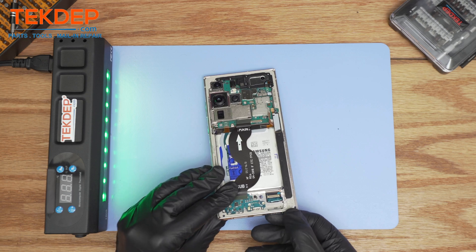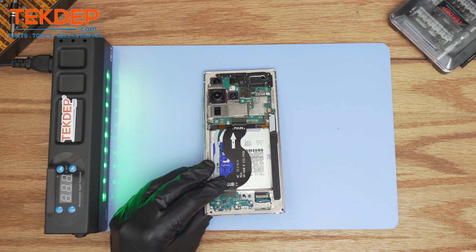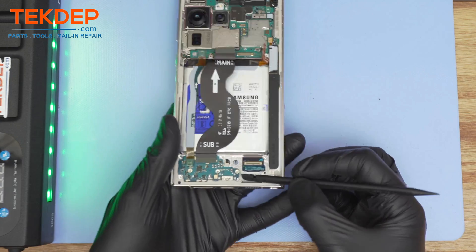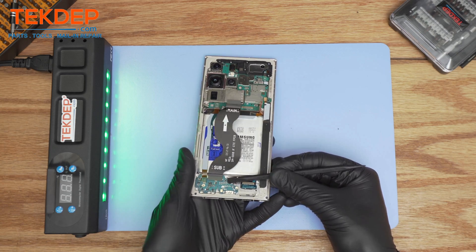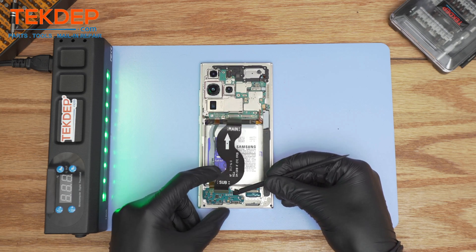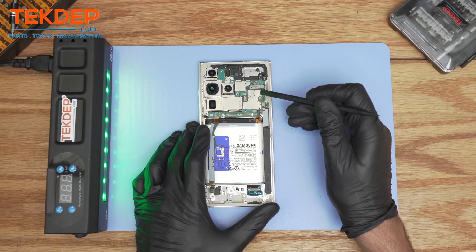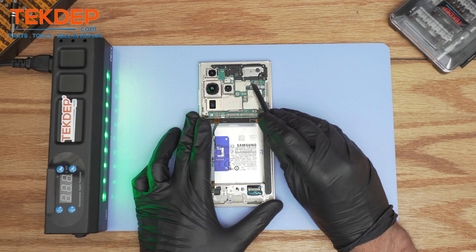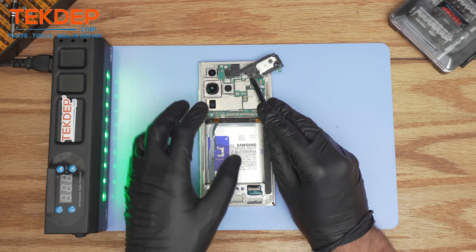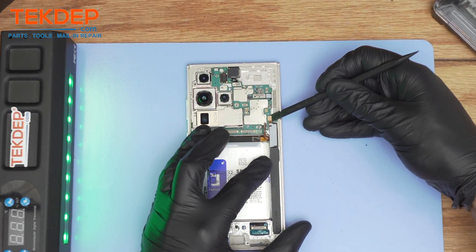Then we're going to extract the pen. Using a plastic spudger, we're going to pry off the charging port, then remove the charging port and disconnect the antenna cover on the top. The part should come out. Moving on, disconnect the flex cable of the stylus pen.